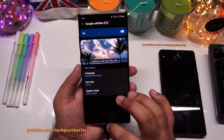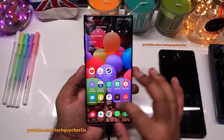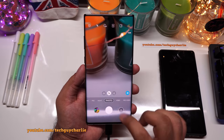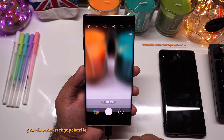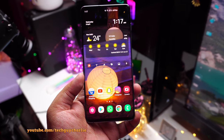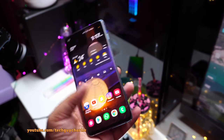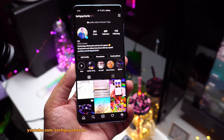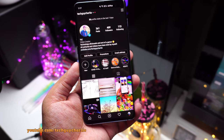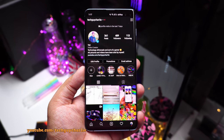Overall, this update is fantastic — everything is working nice and smooth, and the new camera features are especially impressive. That wraps it up for this video. Don't forget to hit subscribe and like, follow on social media, and stay tuned for more videos on these phones.